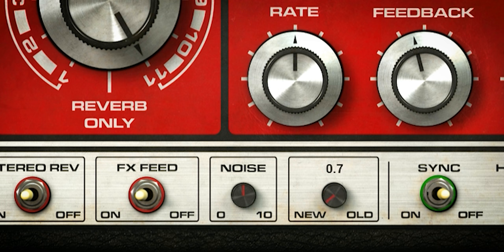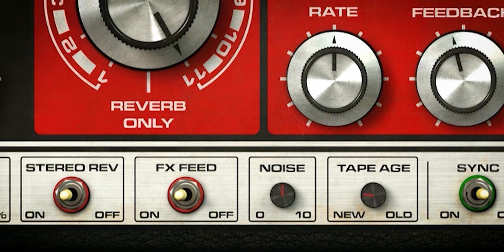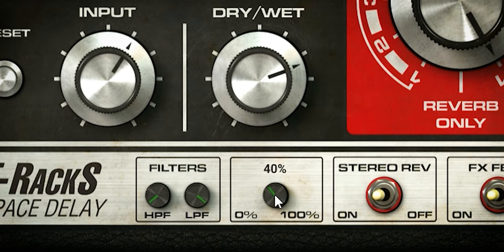You can add noise if you fancy that, and you can change the character of the tape emulation. 'New' is the cleanest setting, and the more you dial it into the 'old' section, the more artifacts like wow, flutter, change in EQ, and saturation are introduced. You can also change the tape sound using the ducking, which emulates the loss of volume in the tape delay.